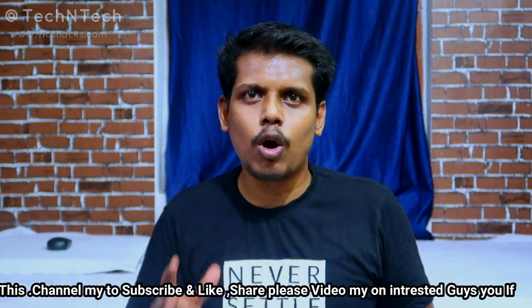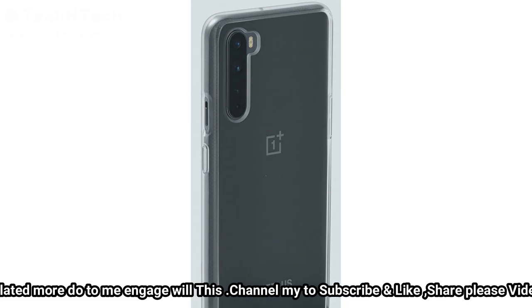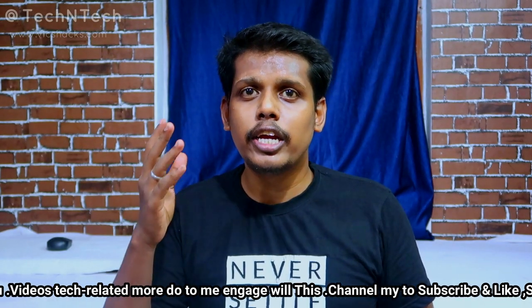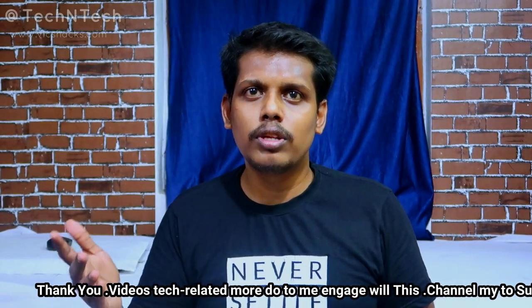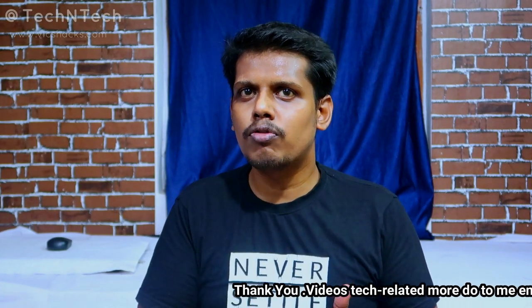The OnePlus Nord is powered by the Snapdragon 765G octa-core processor, making it a 5G-capable smartphone. It comes with RAM options of 6GB, 8GB, and 12GB, paired with 128GB of storage.